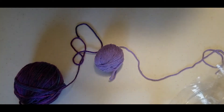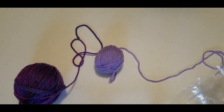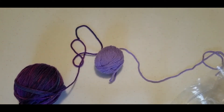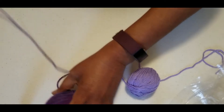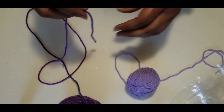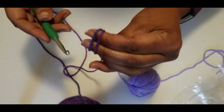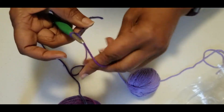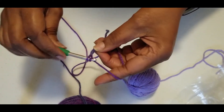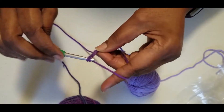Hello everybody, it's Gloria, the Crochet Queen, and welcome back to my channel. It's been a minute since I've done a tutorial. I've been working on graphghans, which has taken up a lot of my time, but I've been learning a lot and enjoying it. One of the things with graphghans is that you're constantly changing colors, so you end up with a lot of tails that you'll eventually have to sew in.